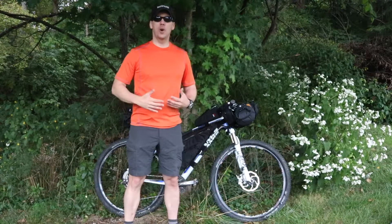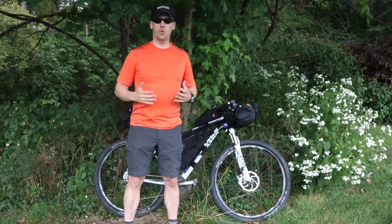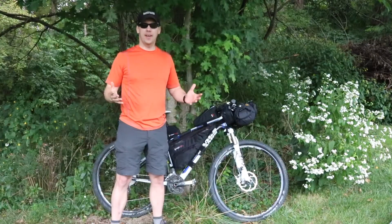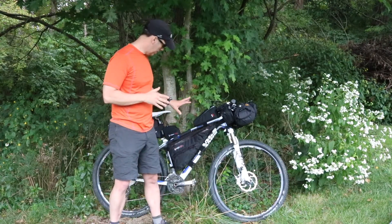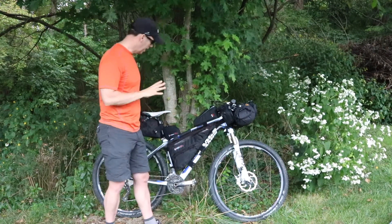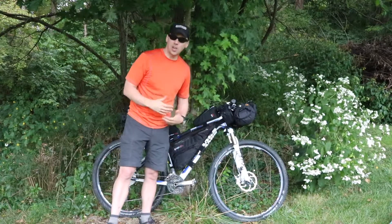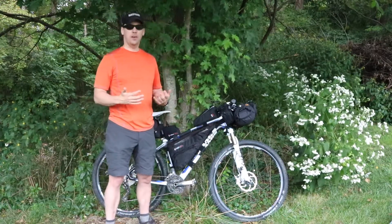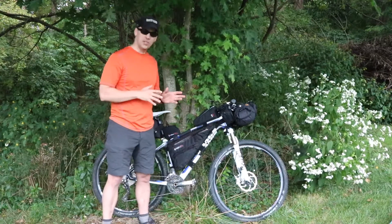What I'd like to do right now is go over my setup for my bike packing trip for 2018. The bike I have for this trip is the Jamis Dakota Pro. I really like this bike. It's carbon fiber. I like the organic feel of carbon fiber versus a metal bike, and this is in a size medium.